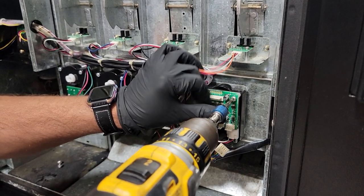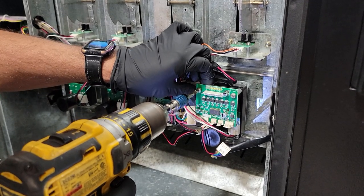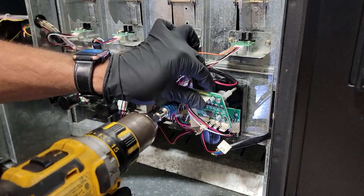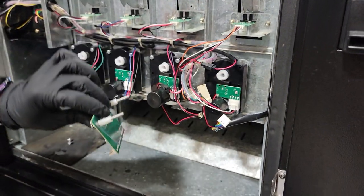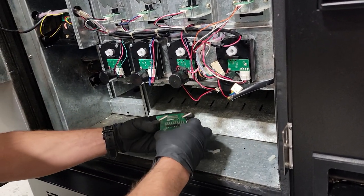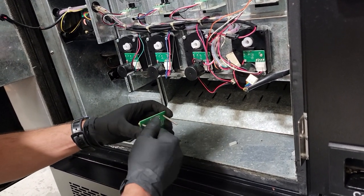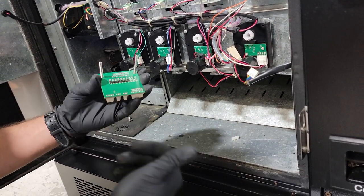Then you're going to unscrew your six channel board, and that will come off — it's just held on by the two screws. You're going to remove that piece of plastic; make sure not to lose it. You're going to keep the plastic backing, as you'll need to re-put that on when you install the new board. Then just take the screws out.